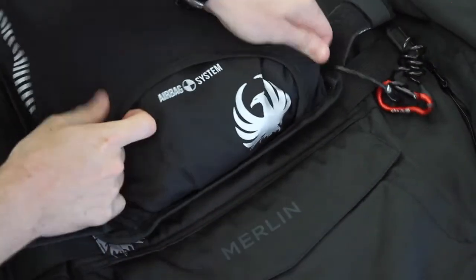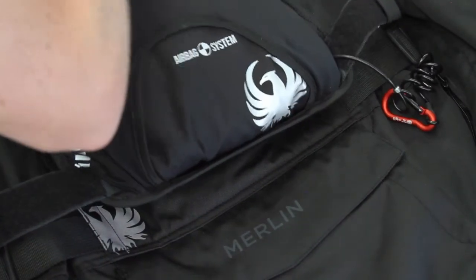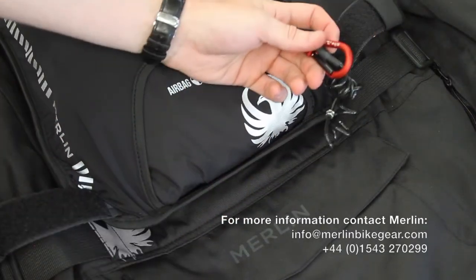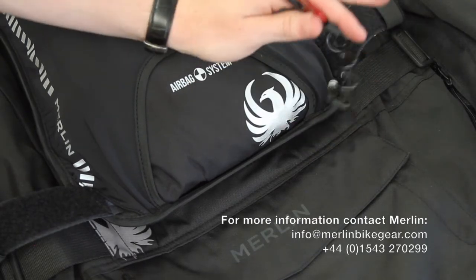Fold the airbag back in on itself at the top and the bottom, which finishes the installation of the recharge kit. You're now activated and ready to go.